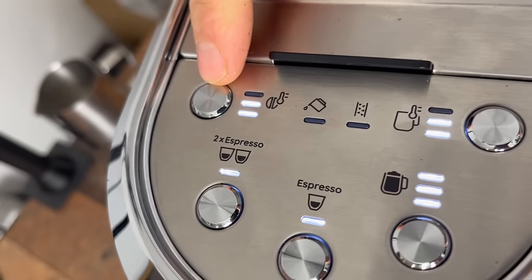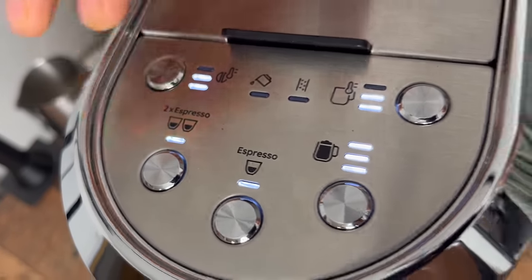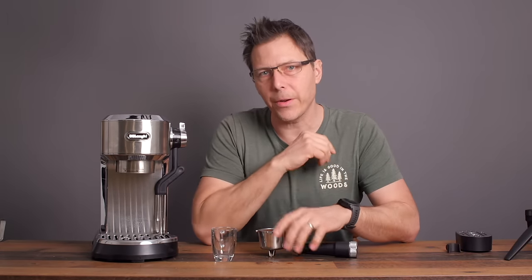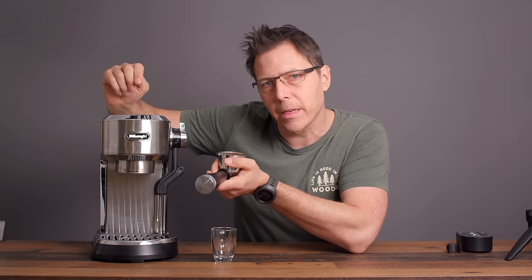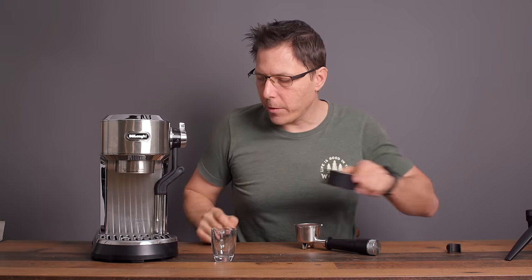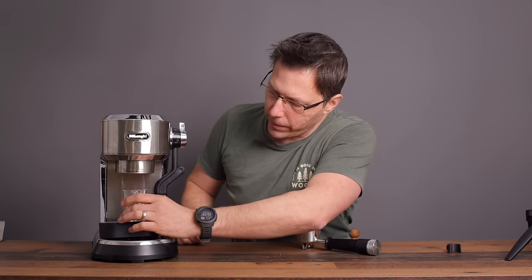I'm on medium temperature, which is supposed to be 94 degrees, and I'm going to hit the two-shot espresso button to get the volume I want. When you're just starting out you probably don't have a scale yet, so we'll just stop it wherever it looks good in the espresso glass. But what we can also do is warm up the brew group a little bit and warm up the espresso glass — that's always a good idea.